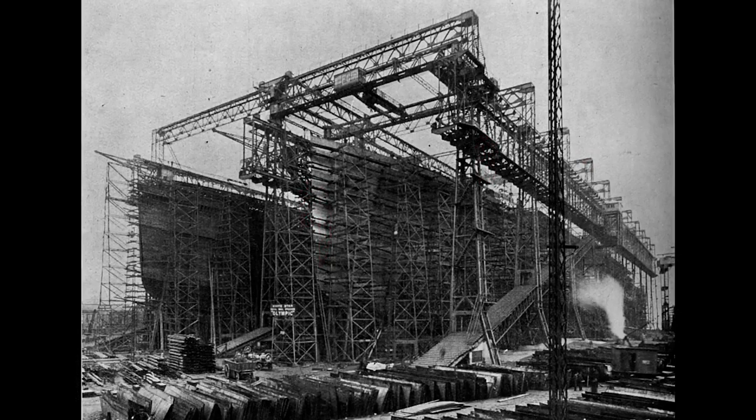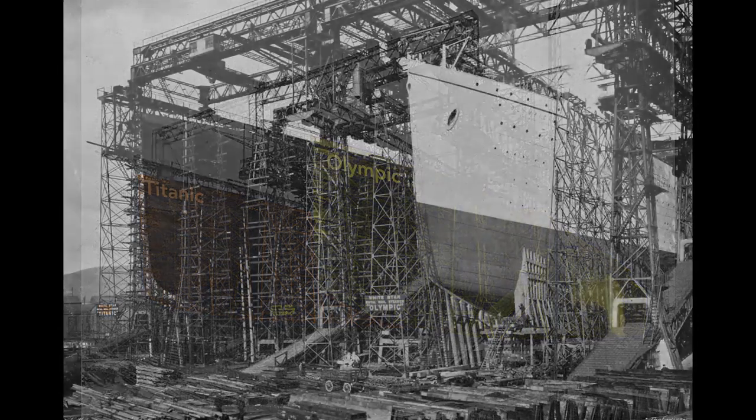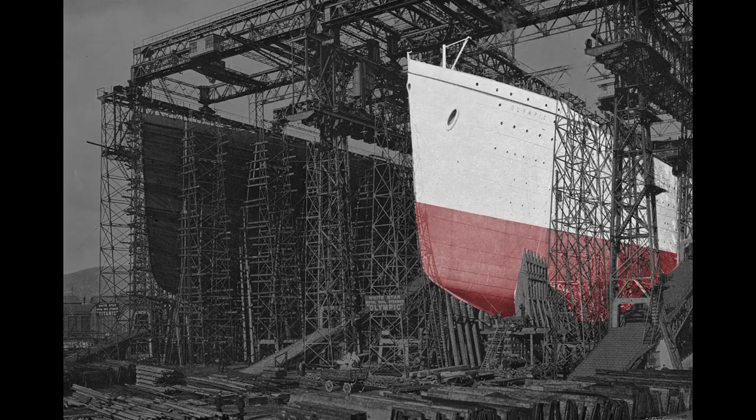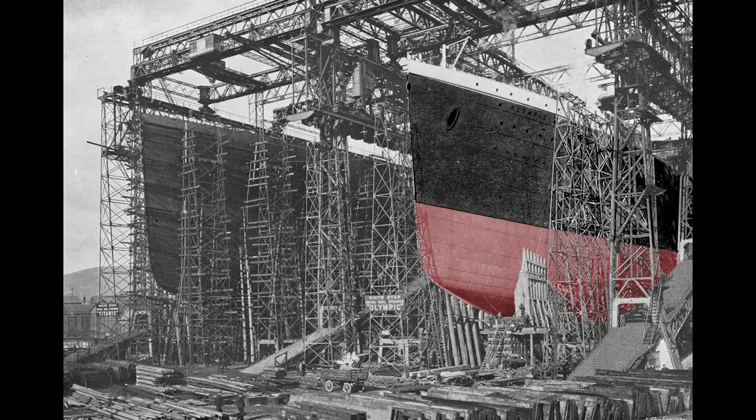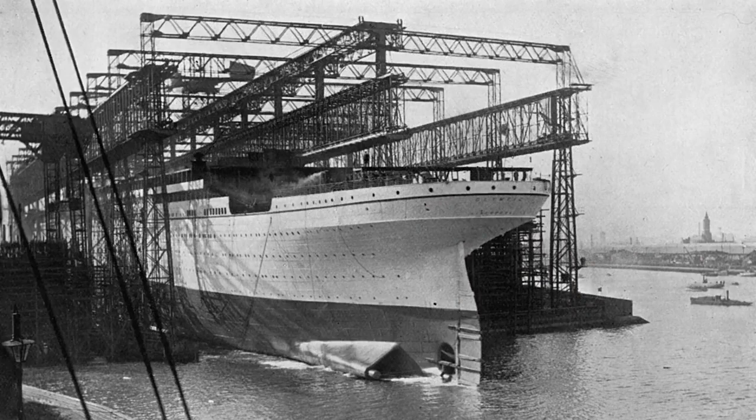Here we see the almost complete hulls of both the Olympic and Titanic. Work inside the Olympic progresses rapidly. The staterooms are being erected and plumbing is being fitted throughout the ship. To prepare for the Olympic's launch, workers paint the ship a light gray so it will stand out in black and white photographs, although they repainted the ship black soon after its launch to match previous White Star liners. To ease the slide into the water, the slip was greased with 23 tons of tallow, oil, and soap.